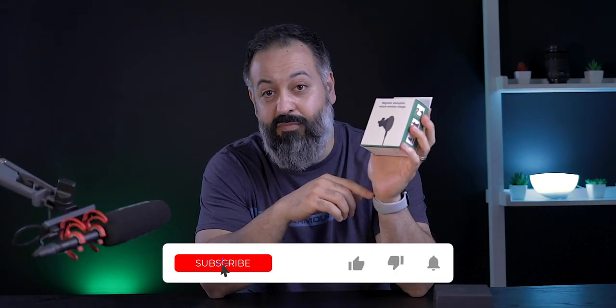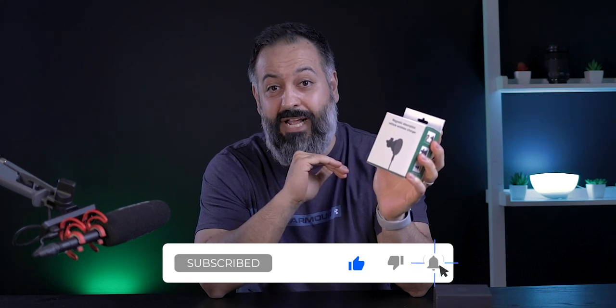Zira Wireless sent this to me for free to review, but they're not paying me to review this. So I'm going to give you my honest, unbiased opinion, including some pros and cons about this product.